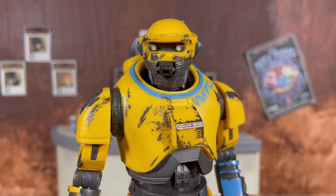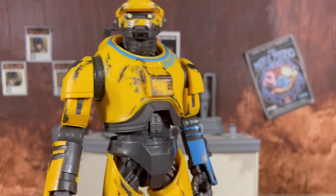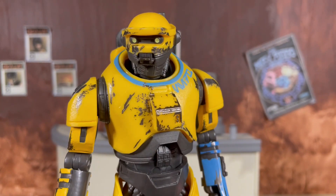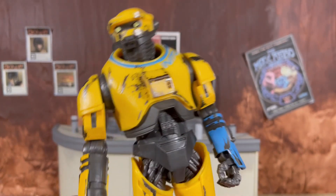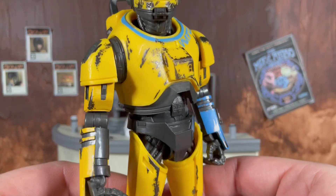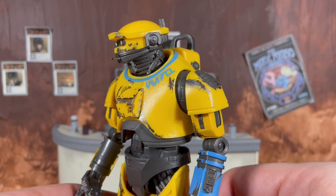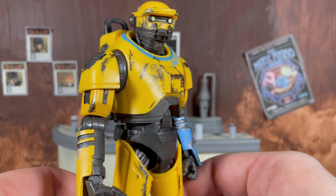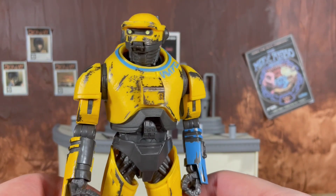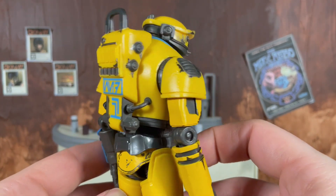I want to start right off by saying the sculpting here is absolutely fantastic — the detail work throughout is some of the best work we've seen from Hasbro. That being said, I definitely think we could have gotten more paint on this guy, especially when we're paying the deluxe price. The paint we do have is nice, but I think we could have gotten a darker wash over the entire figure to give it a more gritty, grimy Kenobi series look. As it stands, Ned is very brightly colored and even the blue pops like crazy. It is visually pleasing but definitely could have been darker, because as far as my memory serves it is not this light in the TV series.